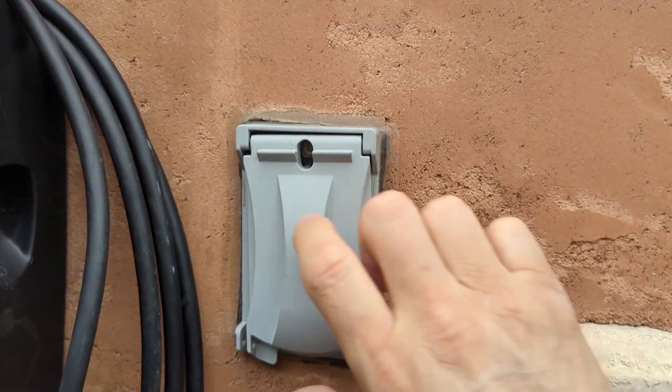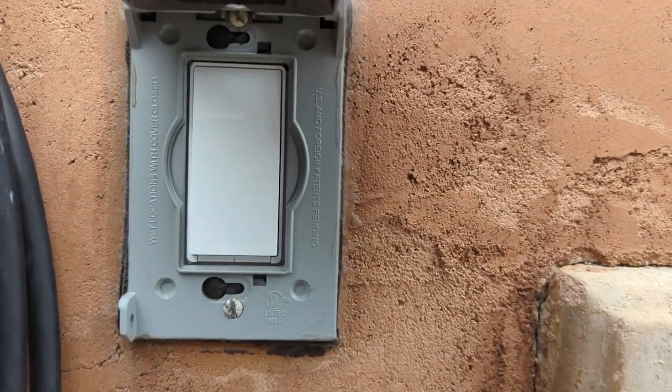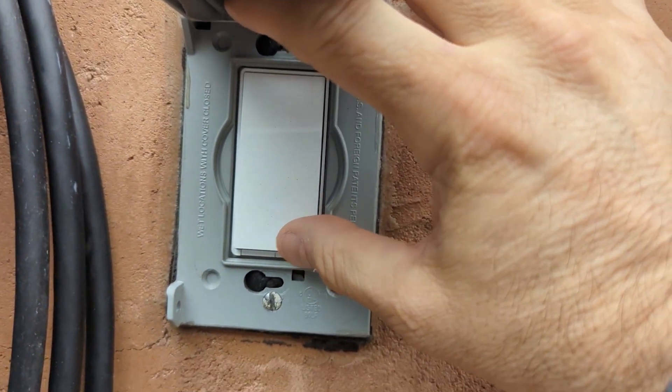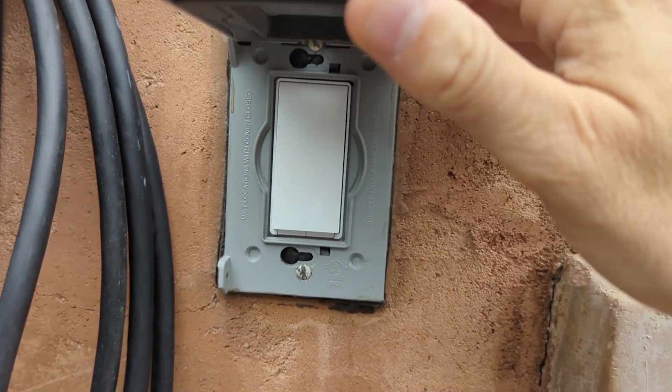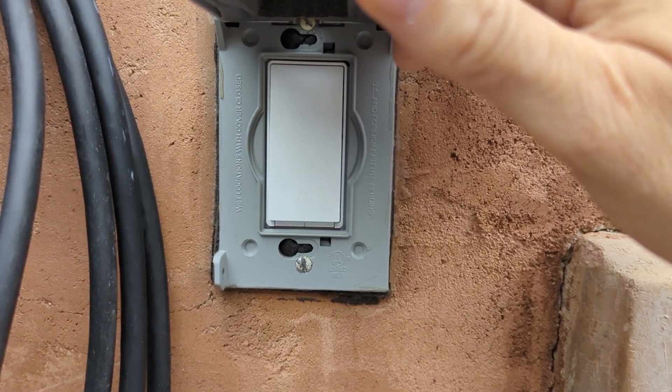You can see the application that I'm using it for here is on an outside switch. It looks like a regular switch and it can actually push on and off just like a regular switch — you just push it on and off. So you don't have to use the app if you don't want to, but it is available to be used manually.